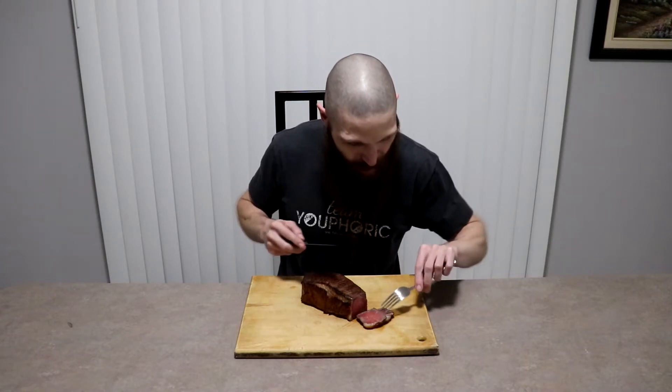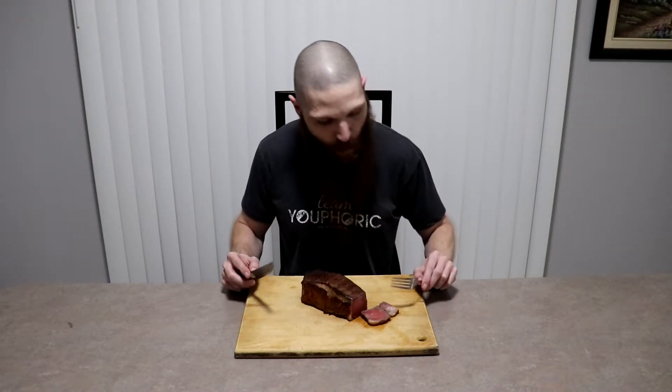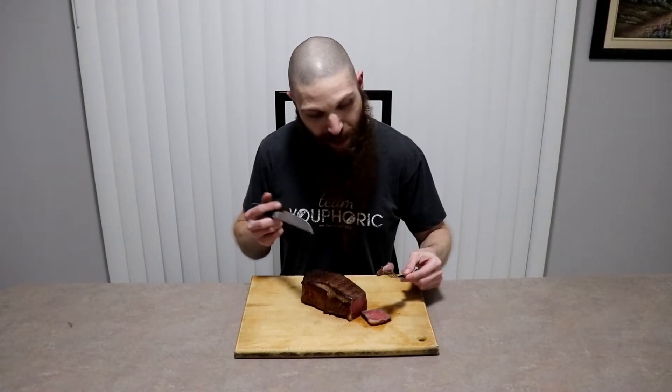Very juicy, very tender. Personally, this is the length of time that I like — 72 hours. We're going to go ahead and try the 96 and 120 next, and those ones I've never tried before. The longest I've ever done is a 72-hour dry brine, so let's go ahead and see what the 96-hour tastes like.